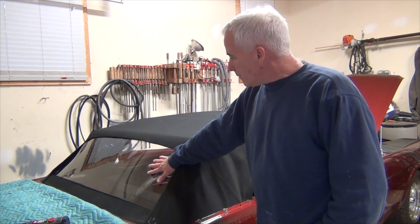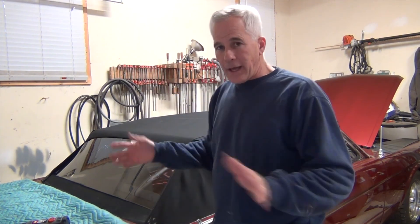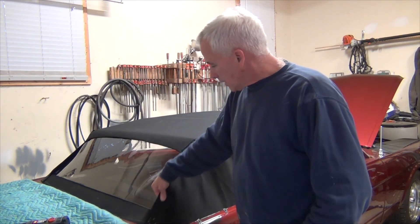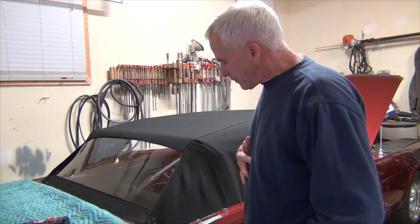After I got the window right, I took it out — just unzipped it and removed it completely, got it out of the way. Then I worked on the quarters. Attached them, took them in and out several times, and I still have to do that now.